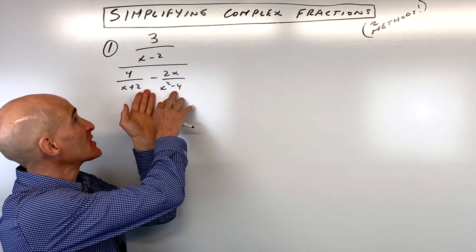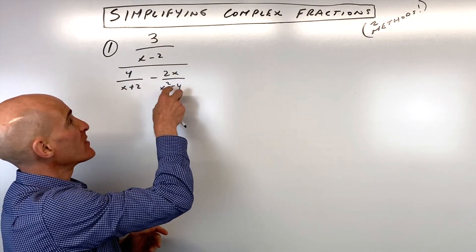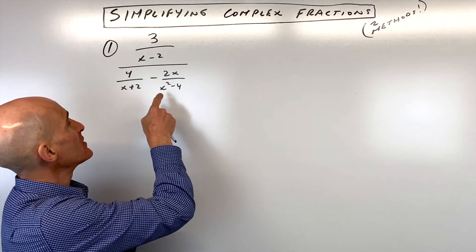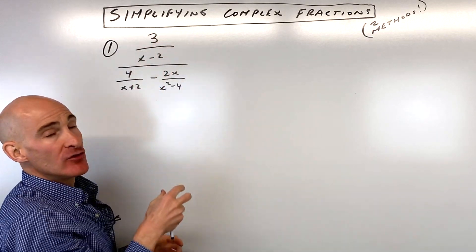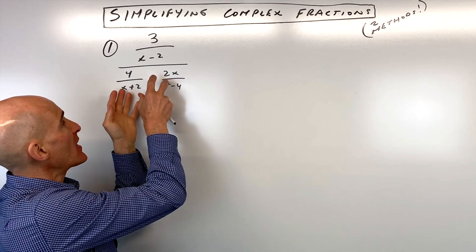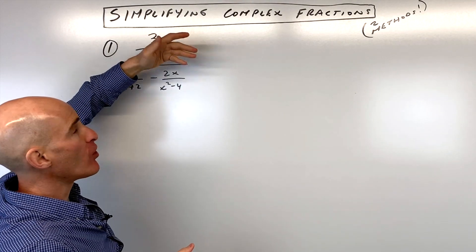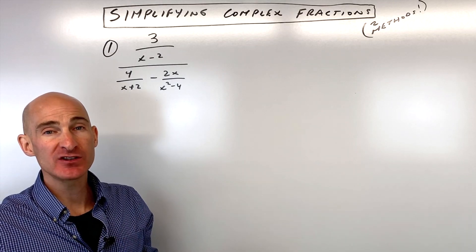We want to simplify this complex fraction — it's a fraction within a fraction. The way we do that involves two different methods. One method is we try to combine the numerator into one fraction and the denominator into one fraction. When you divide by a fraction, it's like multiplying by the reciprocal, and then you can simplify from there.